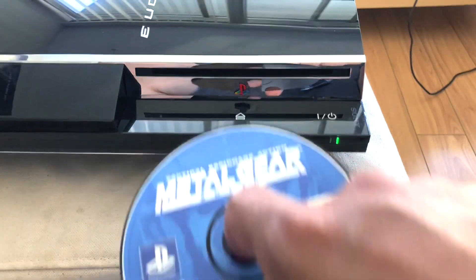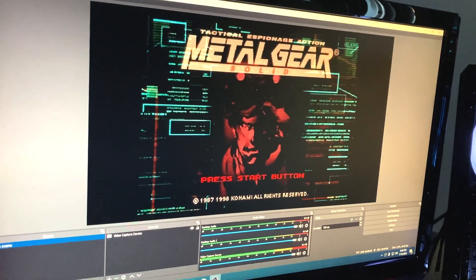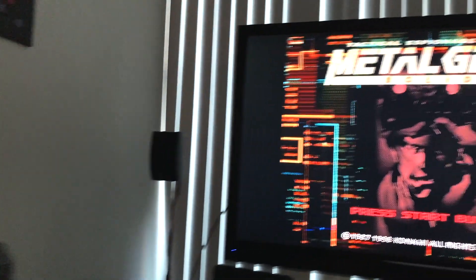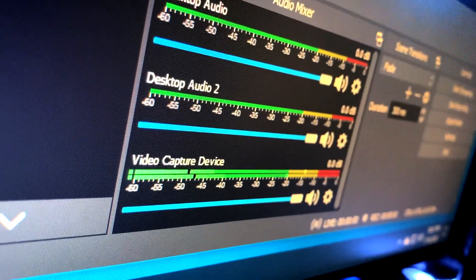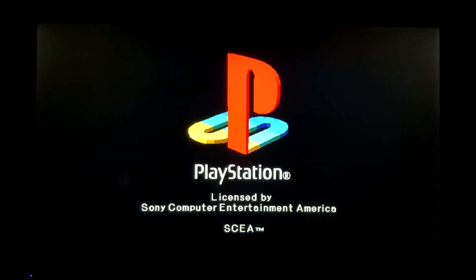I decided to test it out with one of my favorite games, Metal Gear Solid. And as you see right here, it just works. So that was very simple. I also did a test with other games, like there's this game called Ghost in the Shell, which is a very old game — it was released in 1997, I believe.